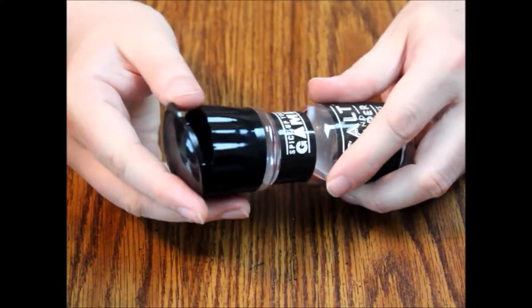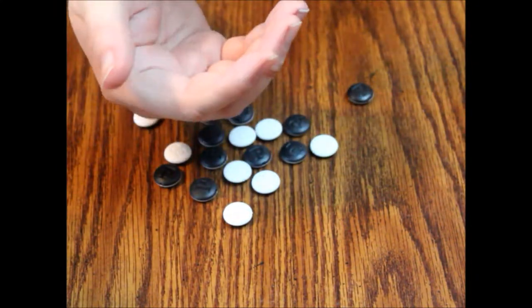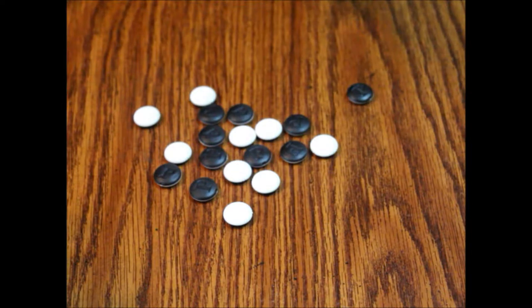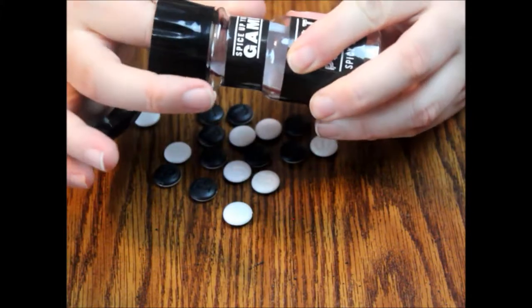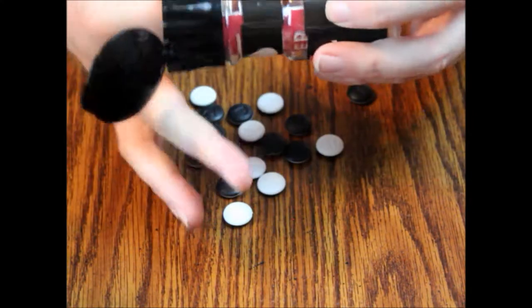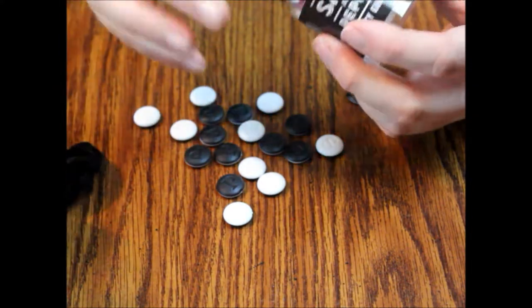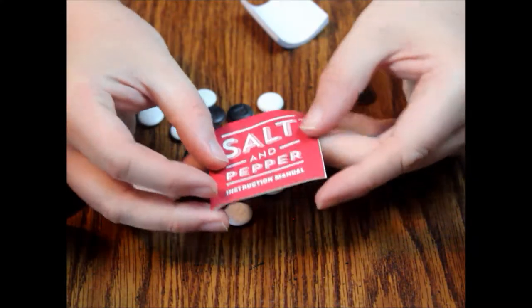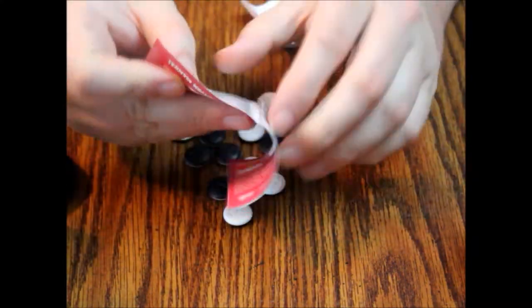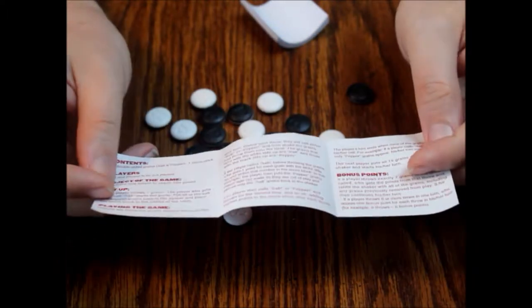It opens up easy enough. There are our pieces. The problem with the folding design is that the base is wider than the top, so you actually have to get your finger in there — you need somebody with long fingers to do this. Taking the lid off is probably easier. Here's our instruction book, and it's just a three-fold piece of paper, real simple. The game looks very easy — just a few paragraphs.